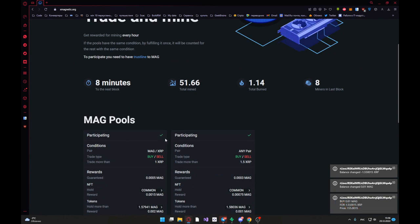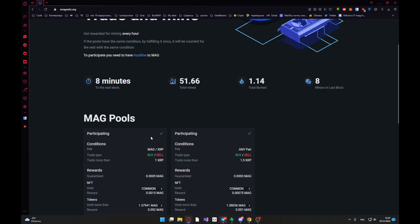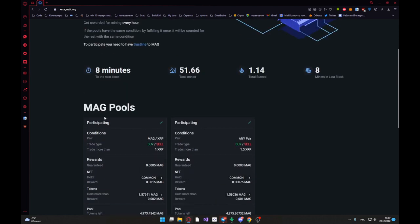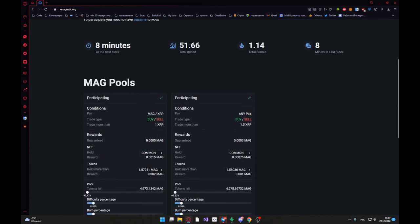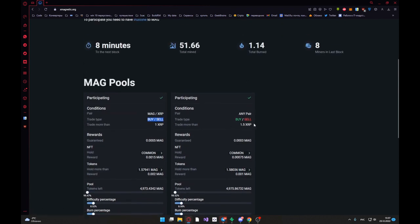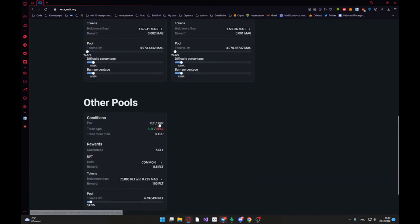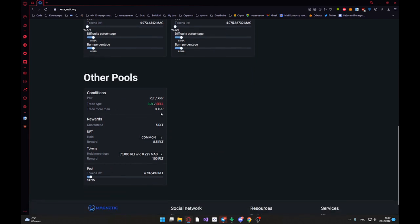I have fulfilled the condition that shows this marker. In MagPool we must trade more than one XRP buy or sell. Or we can trade in any pair for 1.5 XRP. Or we can trade with RLT more than pre-XRP.